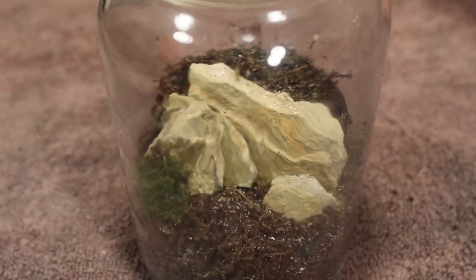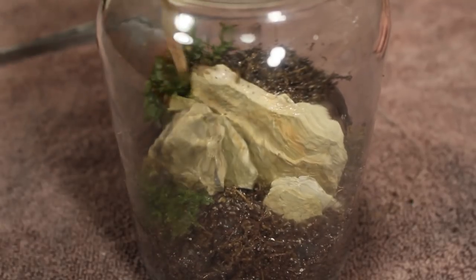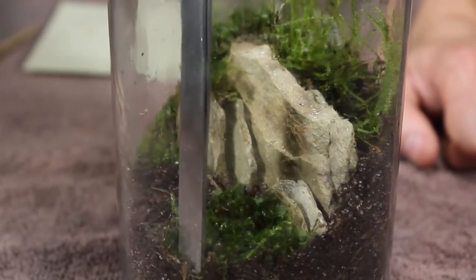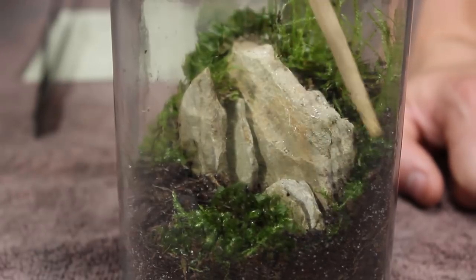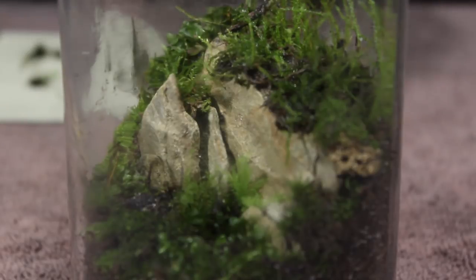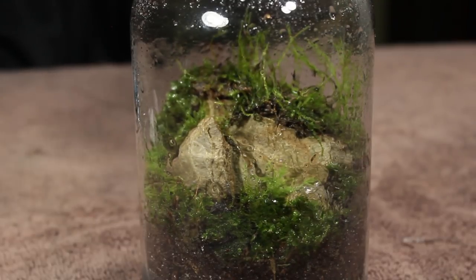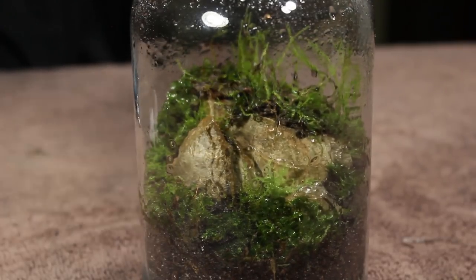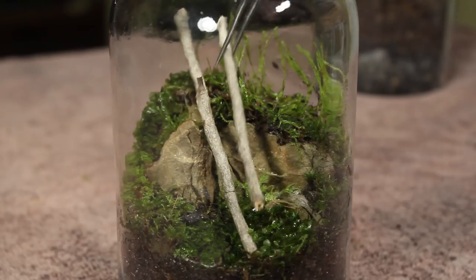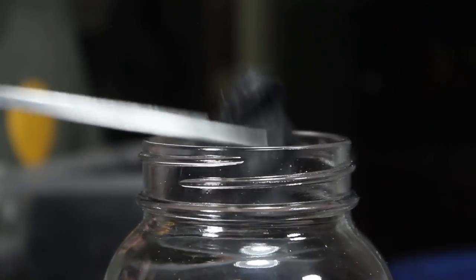Then I added various types of moss and some liverwort. After creating a unique design, I proceeded to water the terrarium with some dechlorinated water. Then I placed a twig to create a bit of an accent.